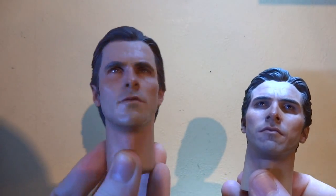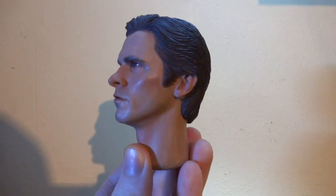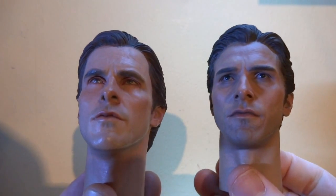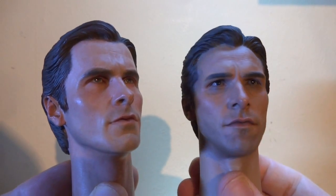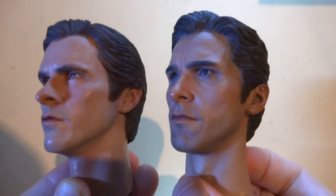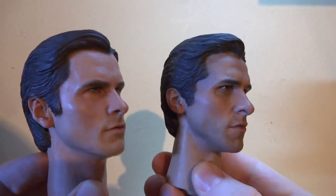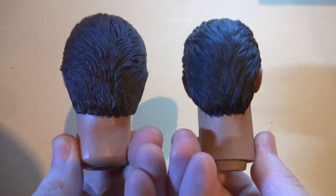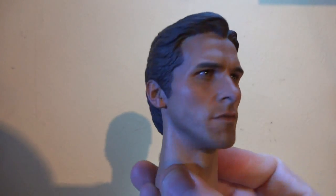You've got the younger Bruce Wayne with the Enterbay — because even though it's from The Dark Knight, they seemed to be basing it more on Batman Begins. The Enterbay one also seems to have green eyes, which I don't think is accurate — I think his eyes are brown, which the Hot Toys does have. The mole is more prominent on the Enterbay; it's almost not there on the Hot Toys. I kind of prefer the Enterbay hair sculpt, and there's more of a 5 o'clock shadow on the Hot Toys. Decide for yourself — I'm going to go with the Hot Toys on this one.